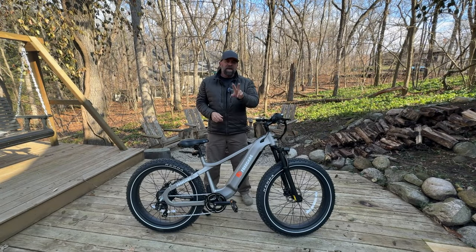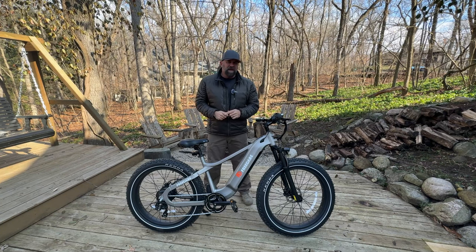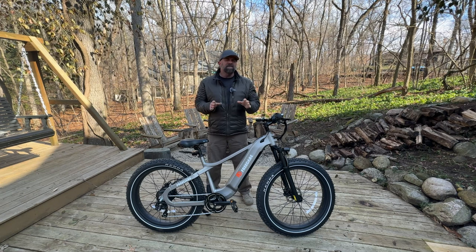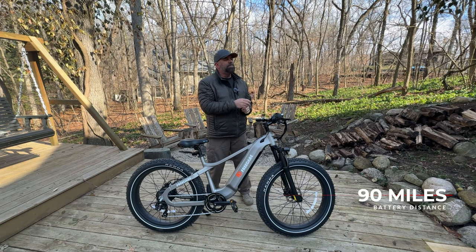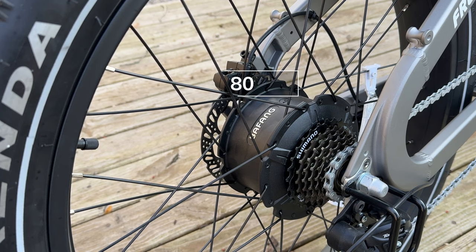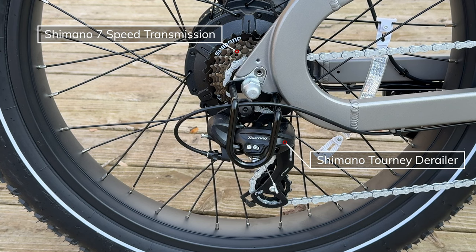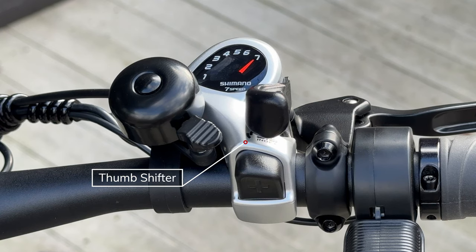It comes in two colors — black or this silver version. Freed Air also says that the Saga will do up to 90 miles per battery charge. This bike uses a Bafang 48-volt, 750-watt geared hub motor with a peak power of 1,000 watts and 80 newton meters of torque. It has a 7-speed Shimano transmission, along with a tourney derailleur, a derailleur guard, and the Shimano 7-speed thumb shifter.